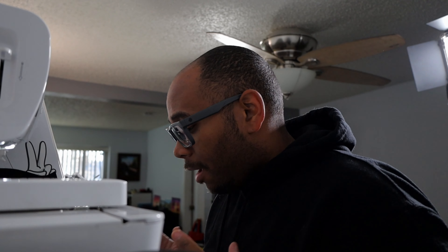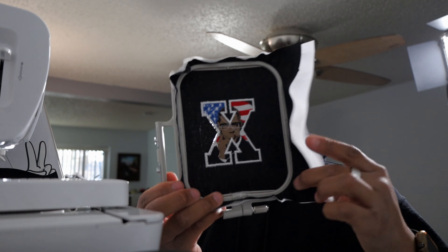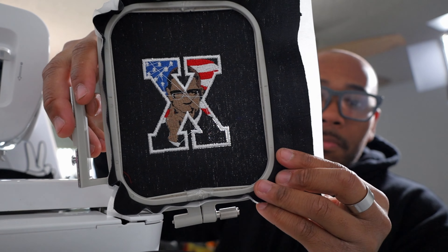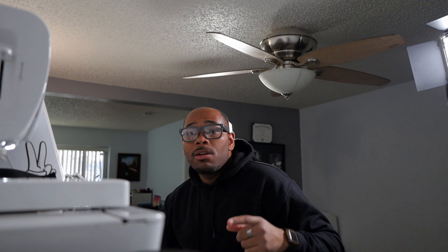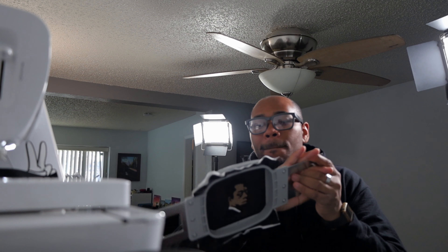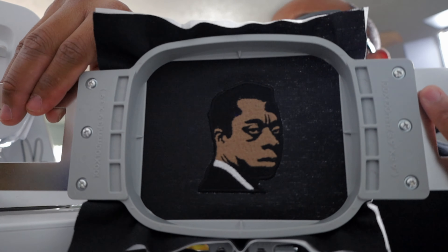One of the SE625s just finished up also. And there we go - the Malcolm X design right there. And then over here we got the James Baldwin. Yes indeed, yes indeed.